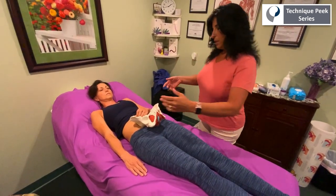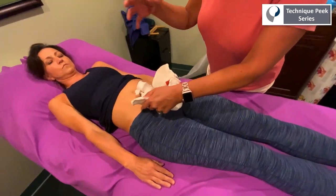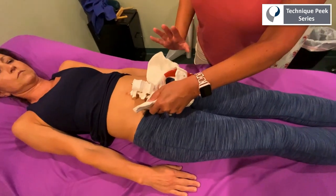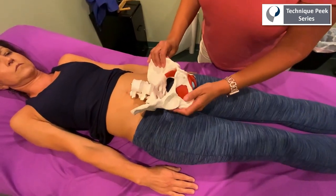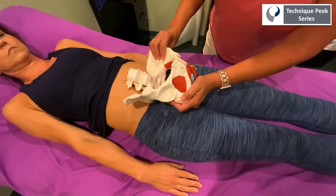So if a patient comes in and they're complaining of right-sided low back pain, incontinence, or the feeling of ungroundedness that we talked about in other videos, you're going to want to take a look at their pelvis in a supine position first.